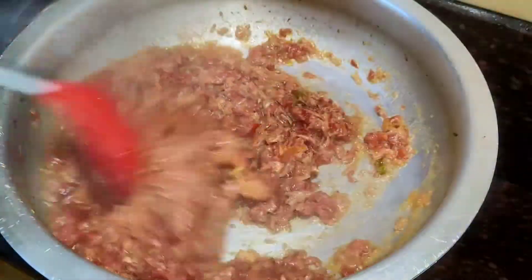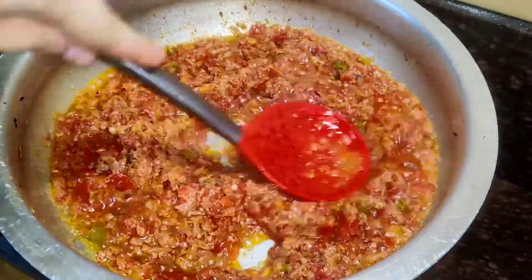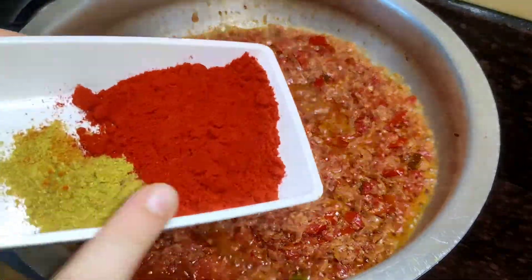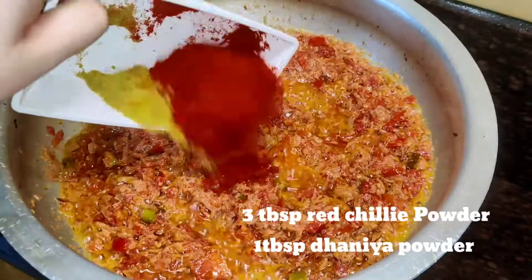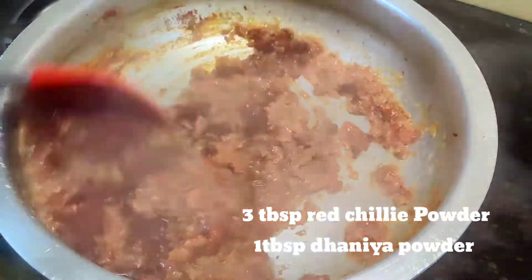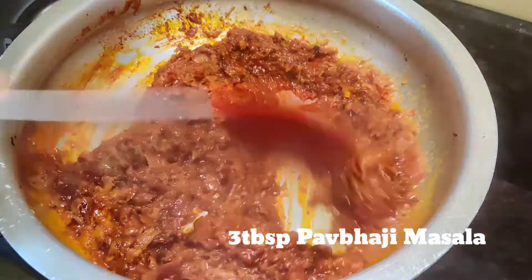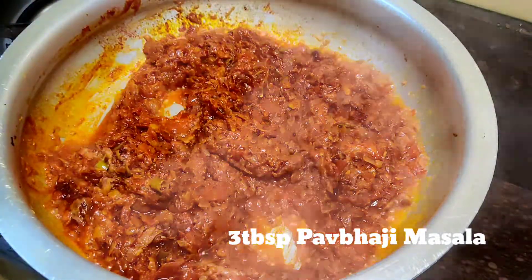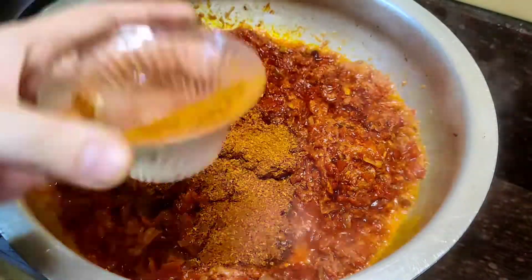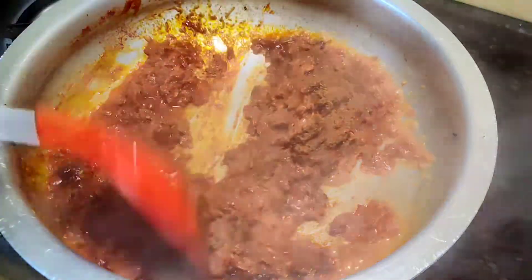It looks good and it is soft. I press it round with the spatula so it becomes more soft. I will add 3 tablespoons of pav bhaji powder and 1 tablespoon of dhaniya powder and mix it well on a medium flame. I have used Everest pav bhaji powder.